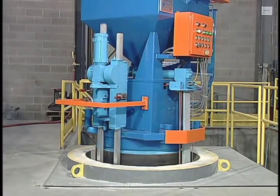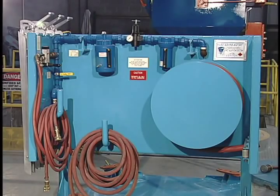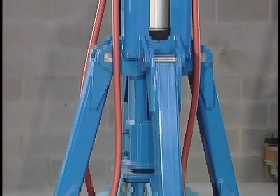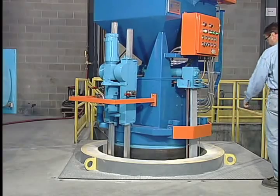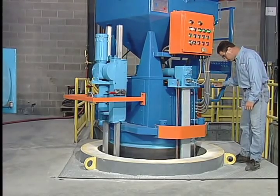Gradmatic has automated the coreless induction furnace lining process. The Gradmatic Equipment Company mission is to provide industrial equipment of consistent superior quality to our valued customers that will technically advance their operations and improve the quality of work life.